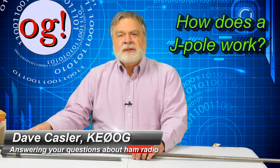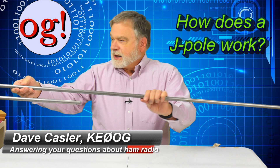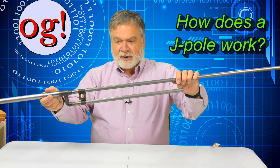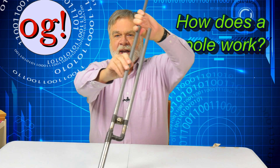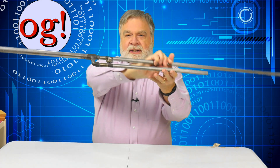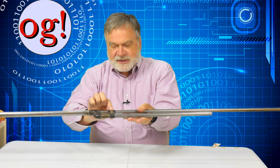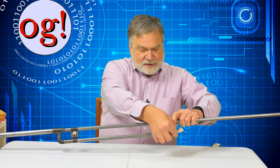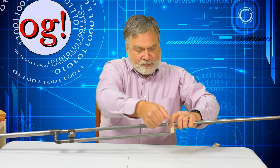I've been asked: how does a J-Pole work anyway? It seems so long and unwieldy, and it's got this weird section right here, usually called a J because people look at it this way. And then the coax is attached way down here, right where it's just shorted a couple inches later. Well, let's divide the J-Pole into three parts. I'll put a piece of masking tape around this part up here so we can recognize that this part is separate from that.